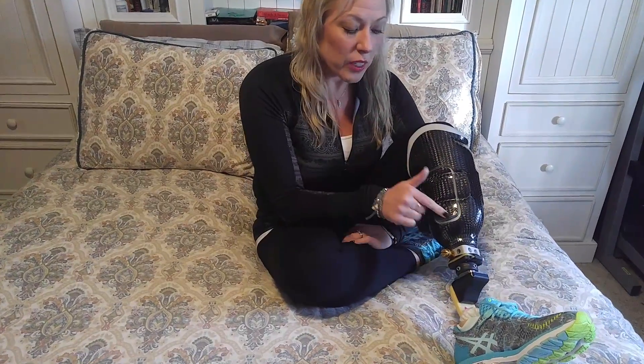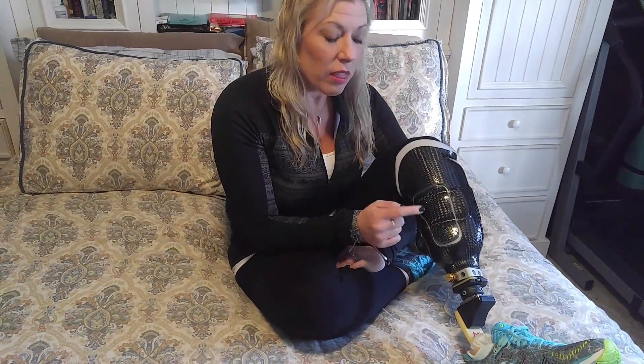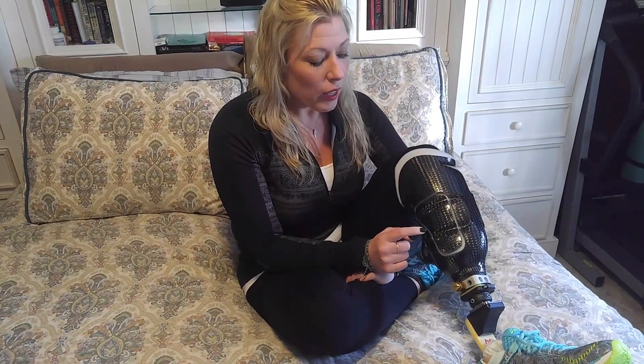As you guys can see, you can see these little panels on here. This is a Revo Fit from Click Medical and it's awesome for brand new amputees. We're going to share some really cool features about this, and my husband's going to dive in and give you some really good information on how it works and why it's so great. So we're just going to go ahead and take this off and hand it over to him.